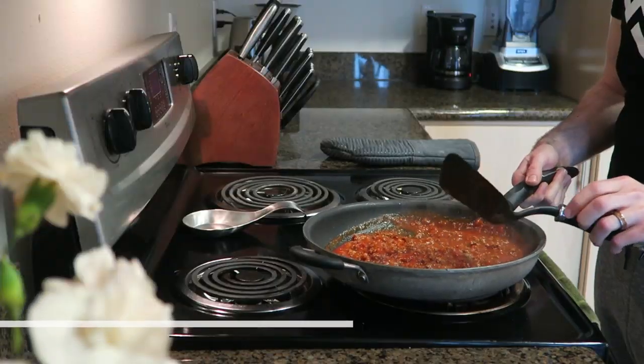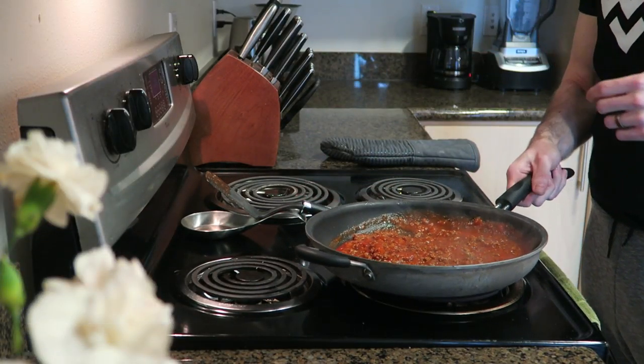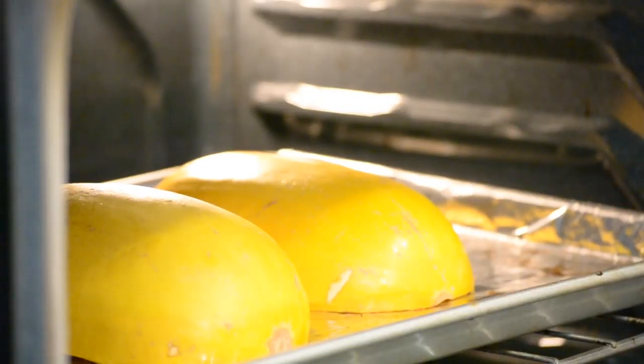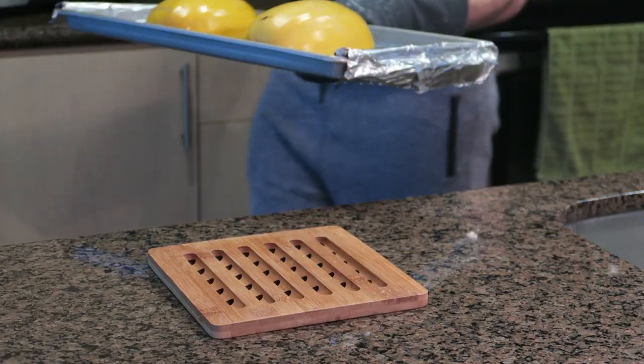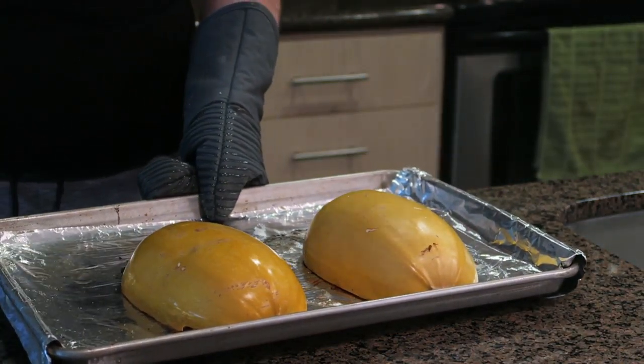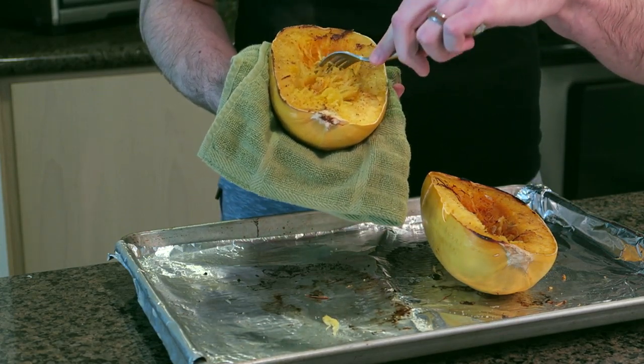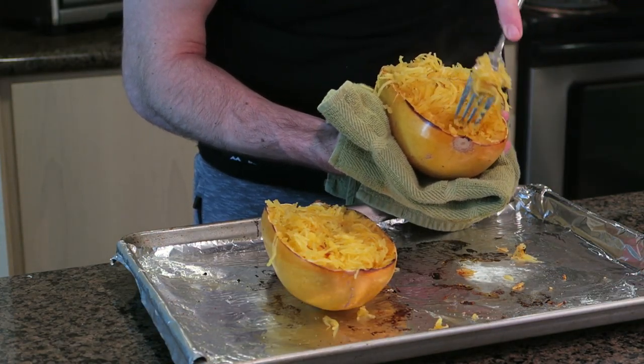Once the meat is browned and you've added in the sauce, you'll want to set this aside for when the spaghetti squash is finished. When you're taking these out of the oven they will be extremely hot. Be sure to let them cool and protect your hands. But once they're cooled you'll want to take your fork and lightly scrape the inside of the squash, turning it into spaghetti noodle-like strands.